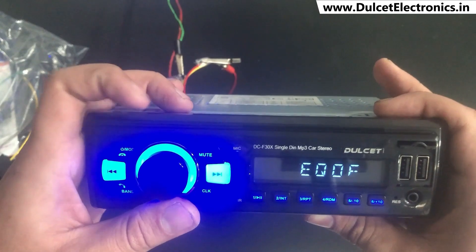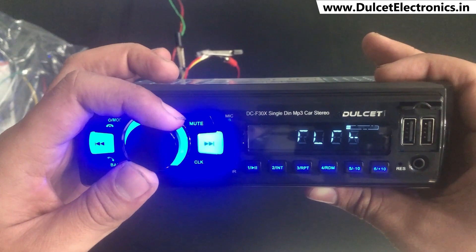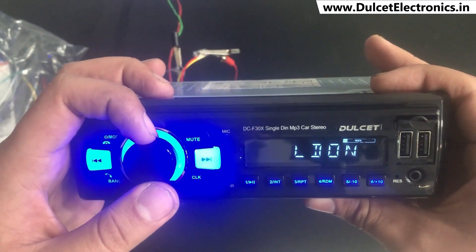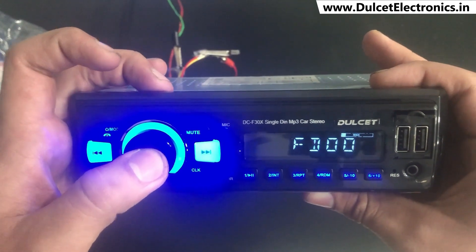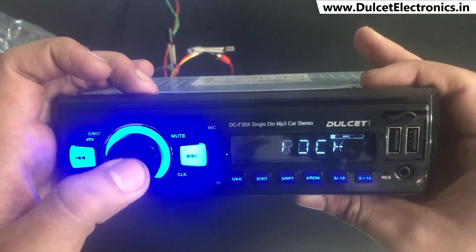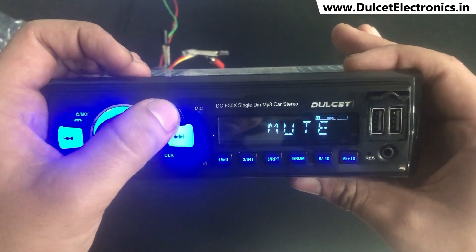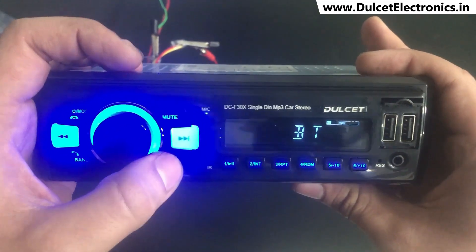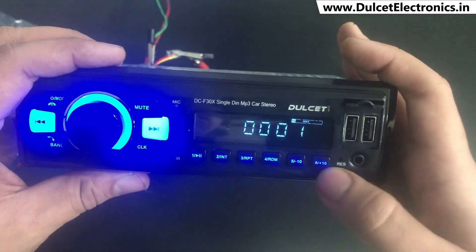Going further, there's an EQ function supporting presets like classic, pop, rock, flat, and others. You can also turn EQ off. Then there's a loudness on/off feature, a stereo and mono mode setting, a mute button that silences the entire system, and a clock function to display the current time.